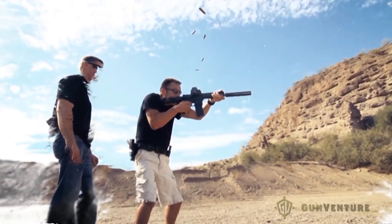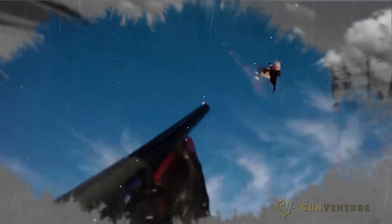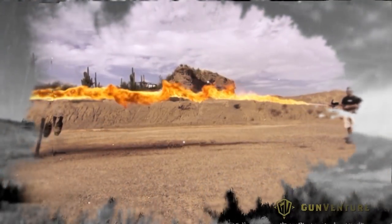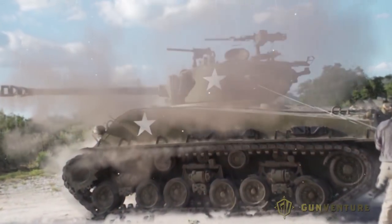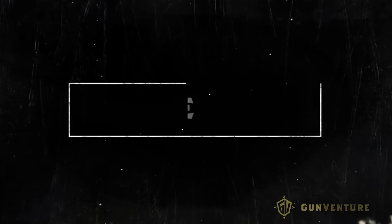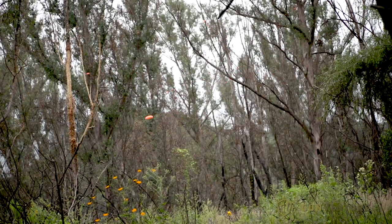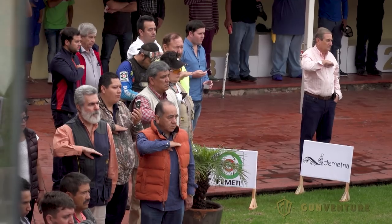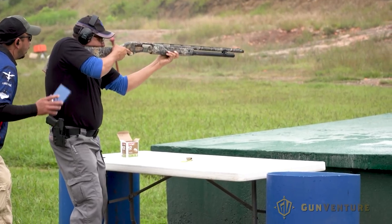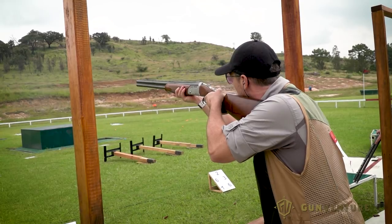Welcome to Copa Aguila. It's always an adventure. Copa Aguila is a major shooting event that takes place just outside of Guadalajara, Mexico at Club Sinjenico. With $65,000 in cash prizes up for grabs, this is an event for serious shooters. I was just happy to be invited to shoot.